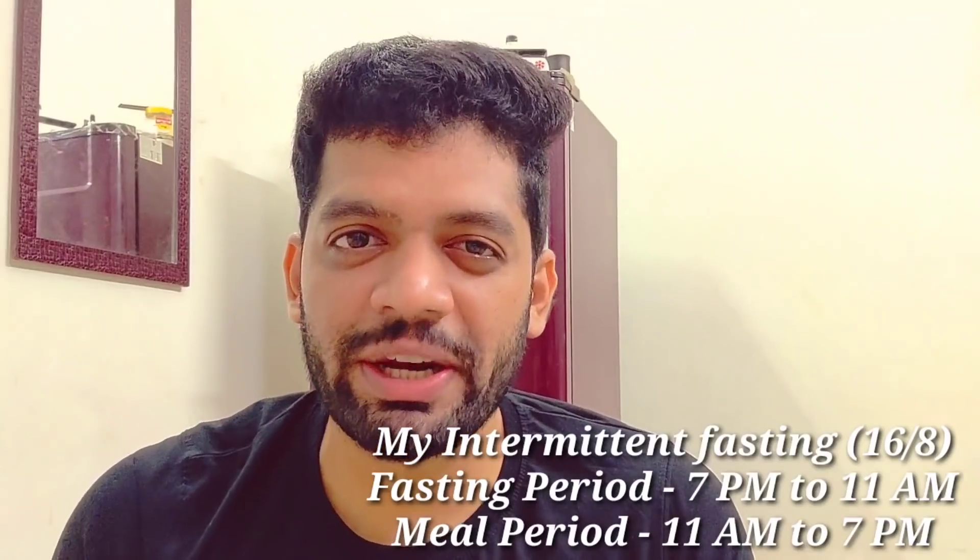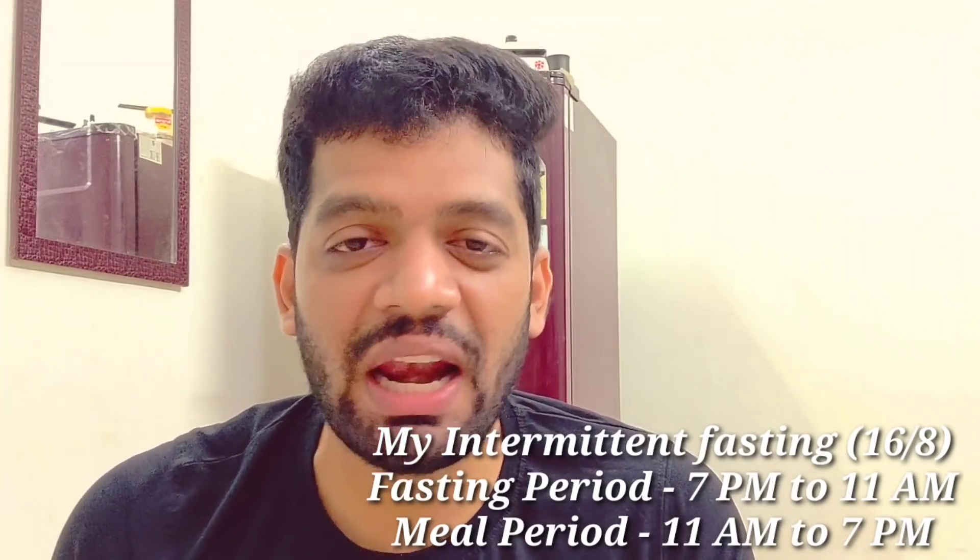Water is kept overnight in a copper jug, so the water is full in the copper jug. The intermittent fasting time is 11 to 7.